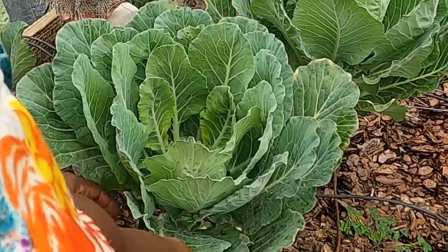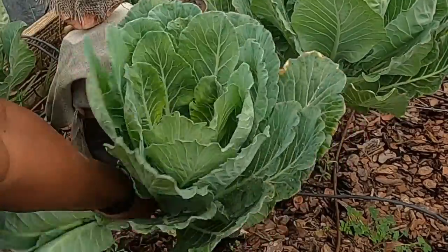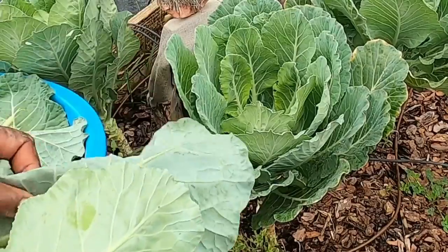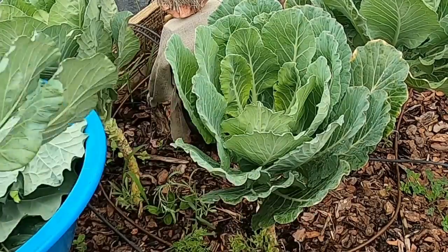Before we begin, let's talk about when to harvest collard greens. These leafy greens are best harvested when the leaves are large and vibrant, but before they become too tough. You can start harvesting the outer leaves as soon as they reach around 8 to 10 inches in length.